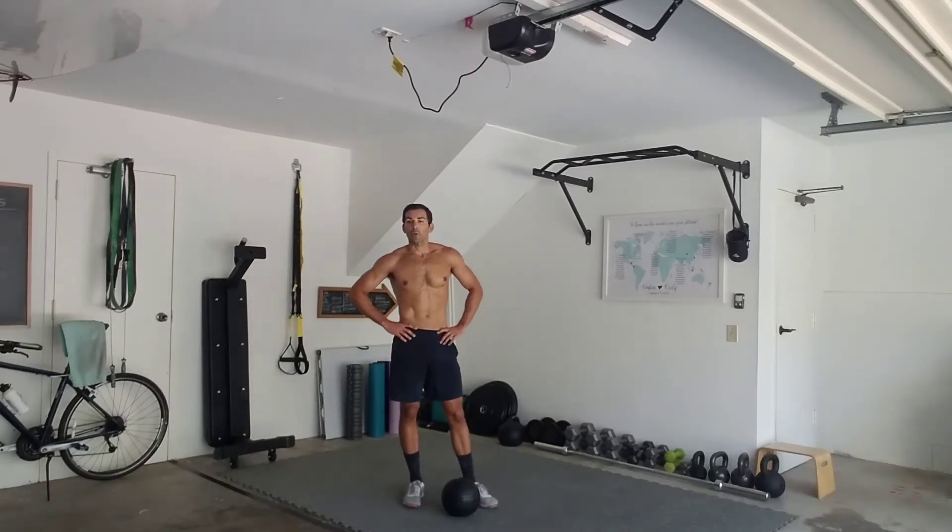What's up guys? Doing a quick workout in my garage and I got a few questions about what the difference should be in terms of form when it comes to a dead ball slam versus dead ball rebounds.